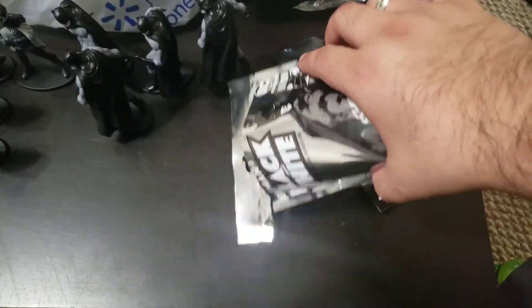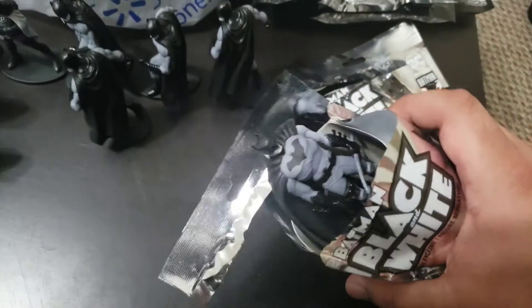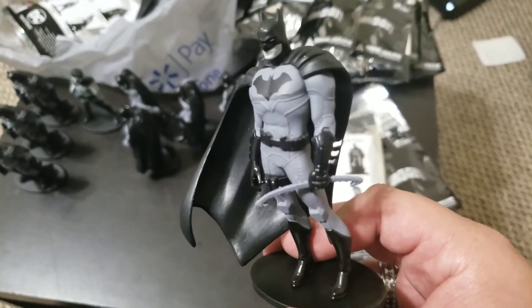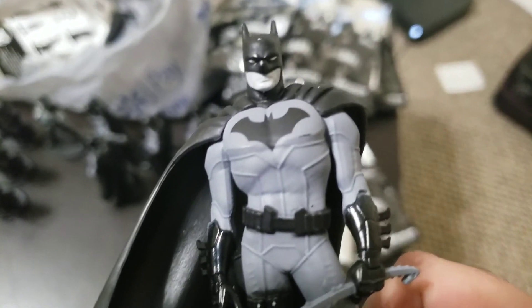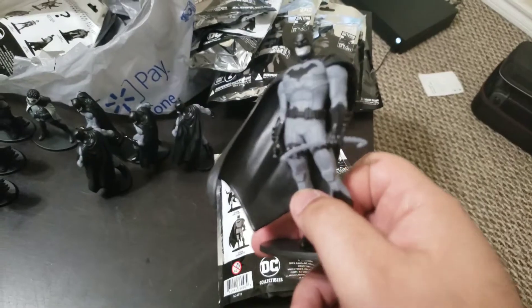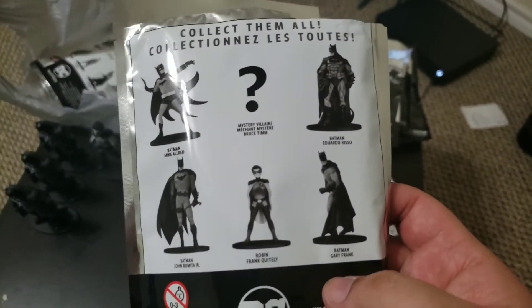Alright here we go guys, package number nine — eight, don't matter, don't care. I just need another Batman. What the hell — damn! I didn't recognize him for a second. Let him focus — check him out, he's ready to stab a motherfucker. His cape is flowing in the wind. Look at his face, he's like a badass. I don't know what kind of weapon that is. I'm just gonna say it's a crowbar — stole it from Joker — to do some damage.